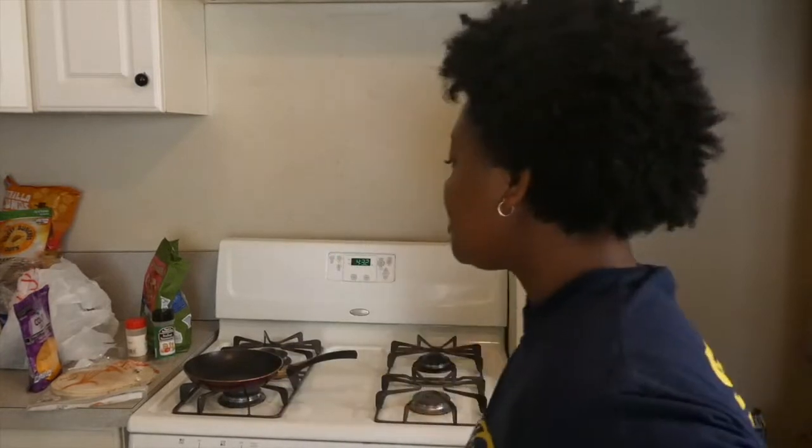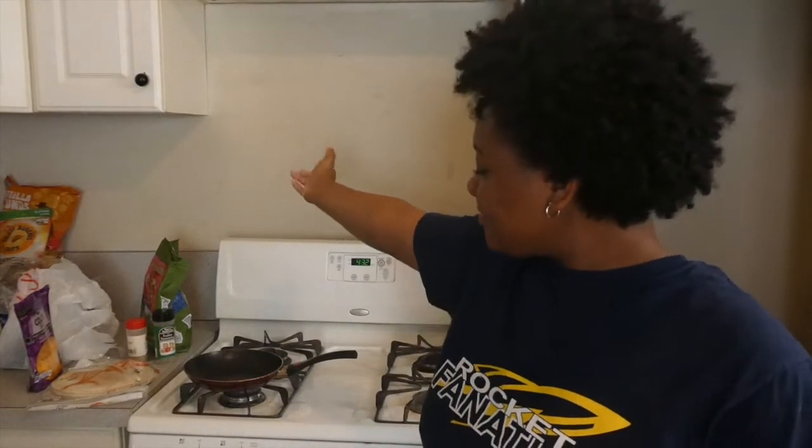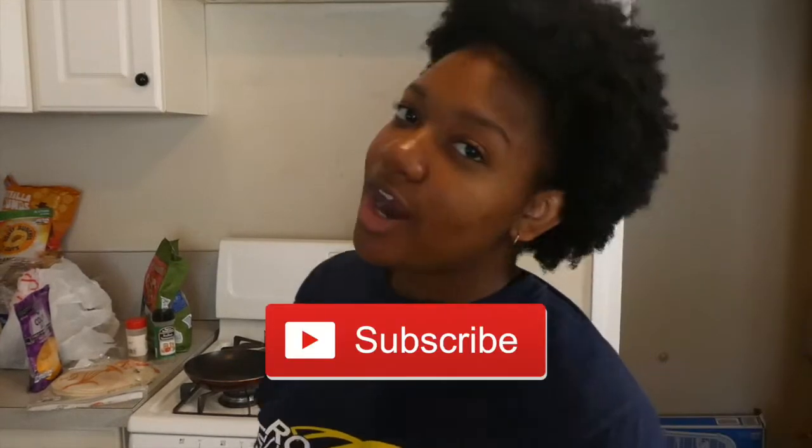What's up YouTube, Special K here with another YouTube video. Today's video we are going to be cooking a cheesy chicken quesadilla. Before we get into this, make sure y'all subscribe, hit that like button, and comment in the comment section on what y'all want to see next after this video.